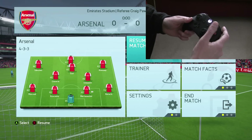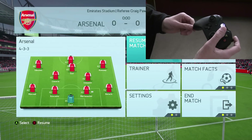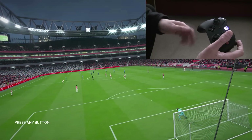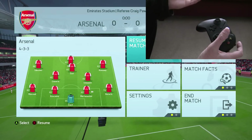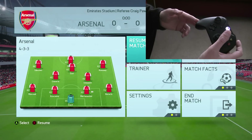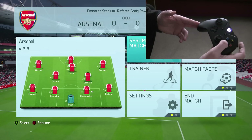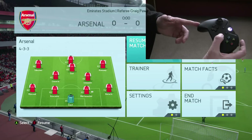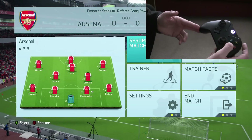Now, there's a slight problem. When you invert the y-axis on the right thumbstick, it's great in first-person shooters. I like to pull back to look up, push down to look down, and I like to do the same in flying games and various other games. However, when you go into sports games, specifically FIFA, you get a problem because when you want to do skill moves with the right thumbstick, it actually reverses it so you're doing it the wrong way round.